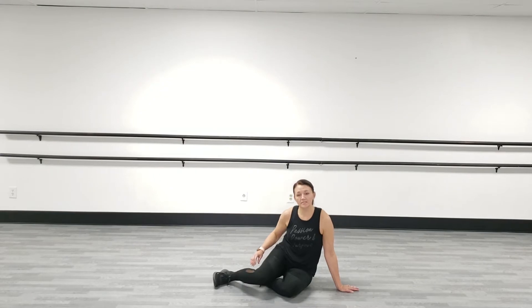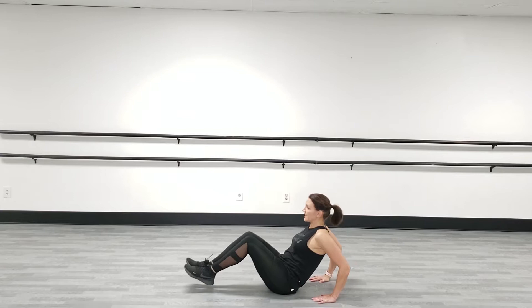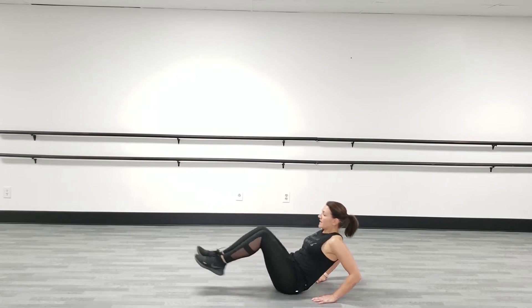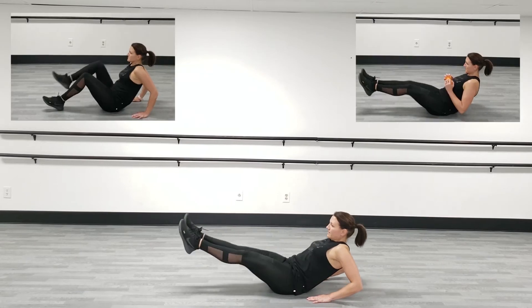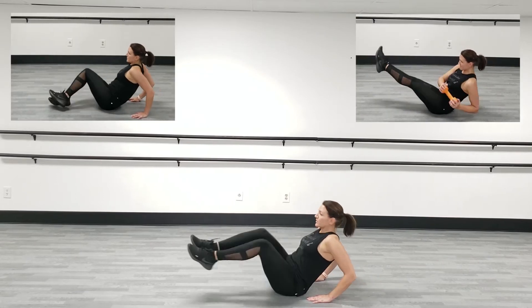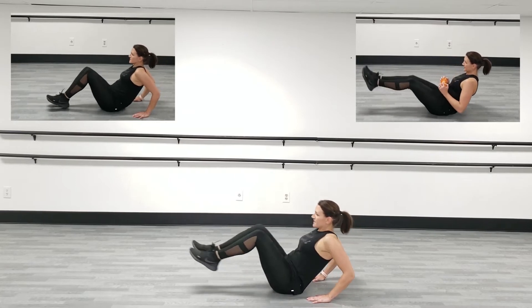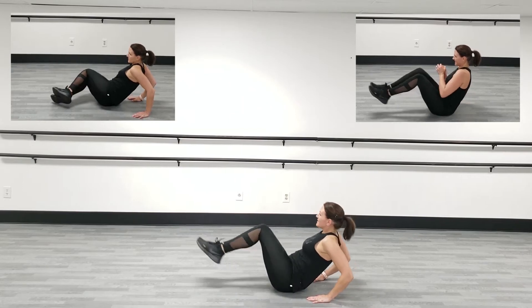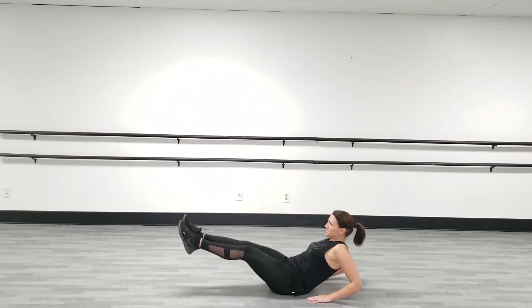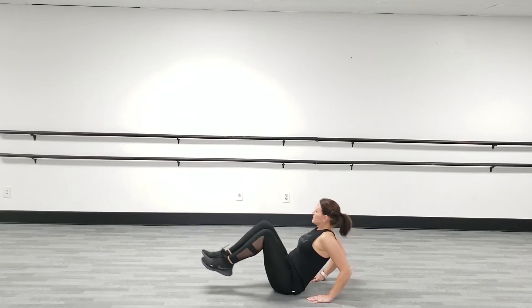The next thing we're going to do is a V-sit. I want you to support with your fingers swinging towards your butt. Bring it in, extend, center, in, extend, side, center, side — pull your belly button in. Please take the modification on this one if you need to; it takes a bit more strength to do the full movement.